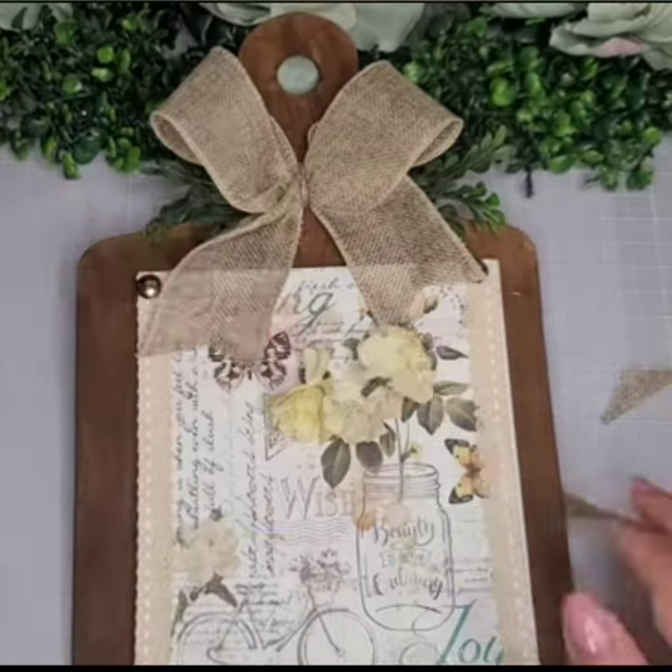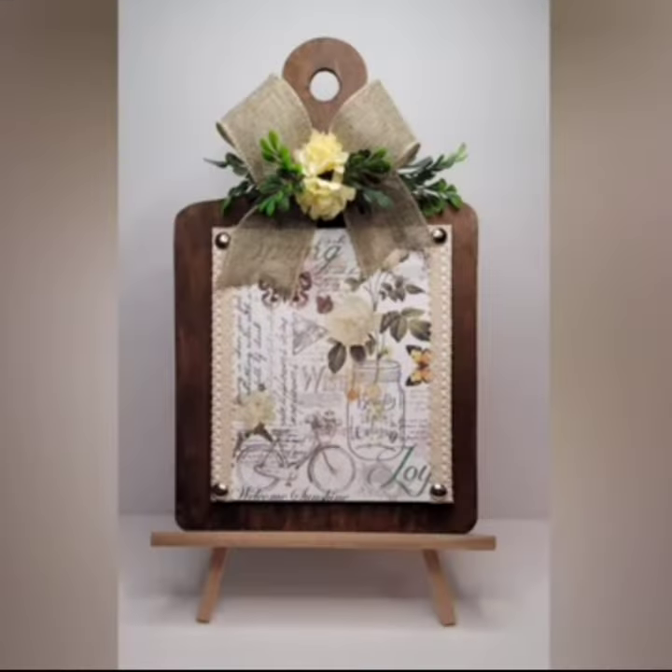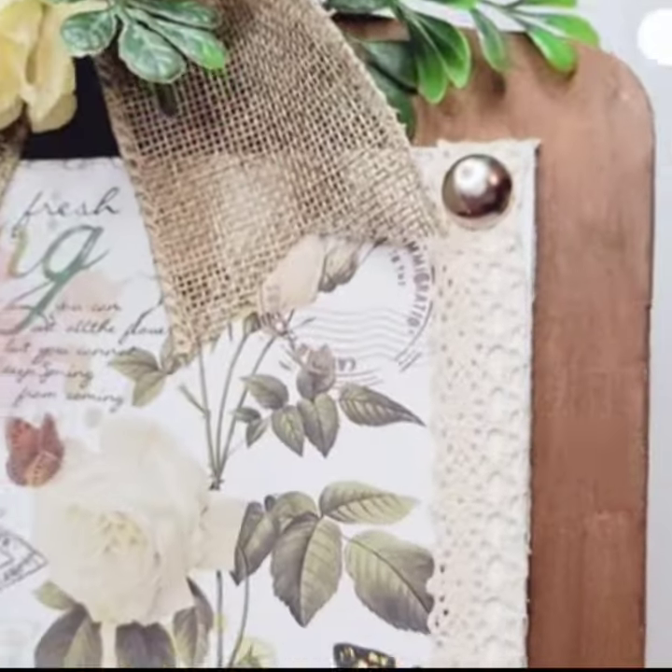And that is it — you'll have a super cute cutting board for your spring kitchen. My original video for this project is in the description box if you're interested in watching.